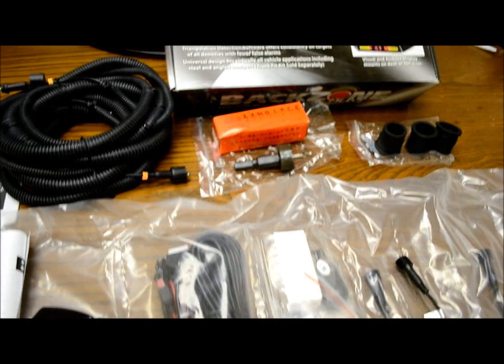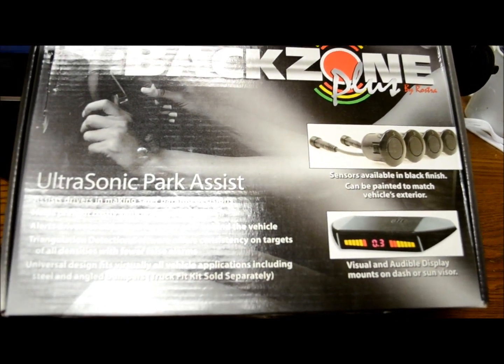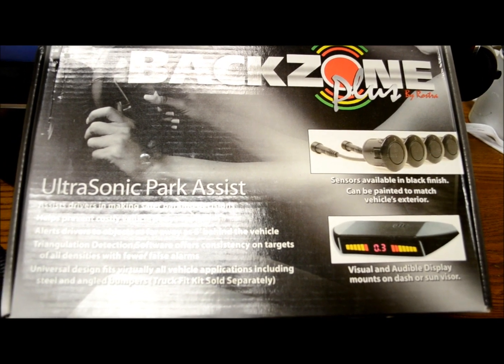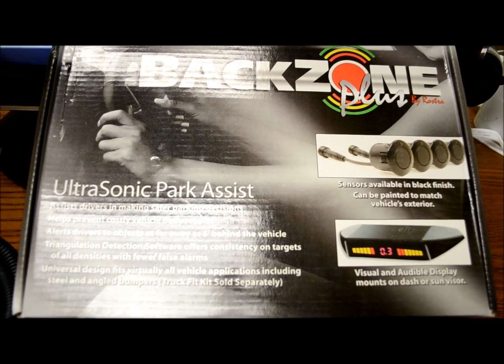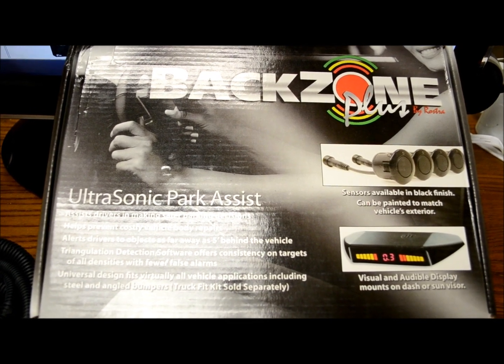They come with all the tools. The display is pretty standard, but it is nice and it works impeccably well. It gives you audible and visual alerts of what's going on. This is ultrasonic — it's not RF based like the cheaper stuff that you'll find around.